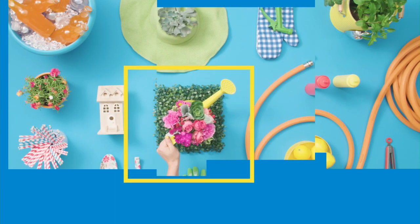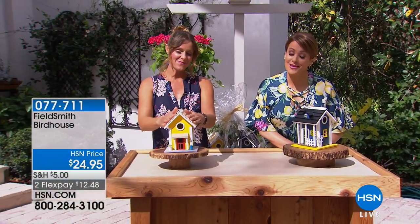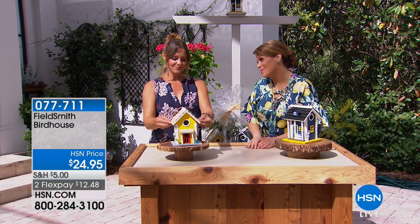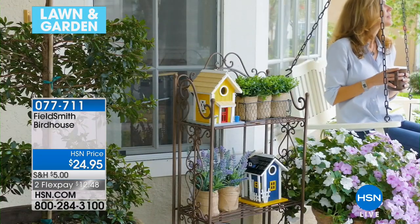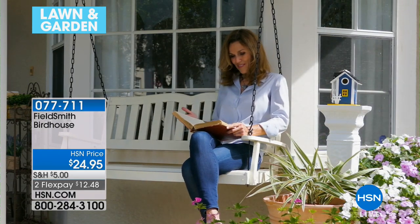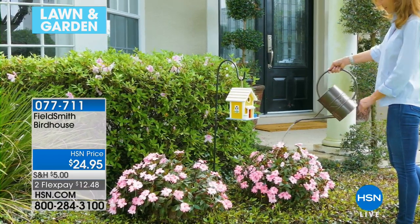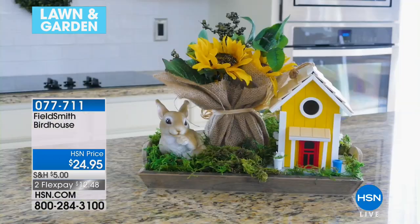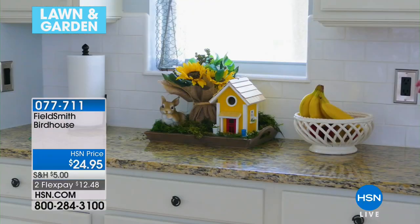Carrie-Anne Mobley is back, our garden expert, with something I'm in love with. You've heard me say how much I love birds — they've been muses to poets and writers for thousands of years, and we love enjoying them in our backyard. Look at what we have: beautiful, cute, whimsical birdhouses — genuine birdhouses that function with an easy way to clean them. Two options today: the charming buttercup yellow or the blue. They are five-star rated and just precious.